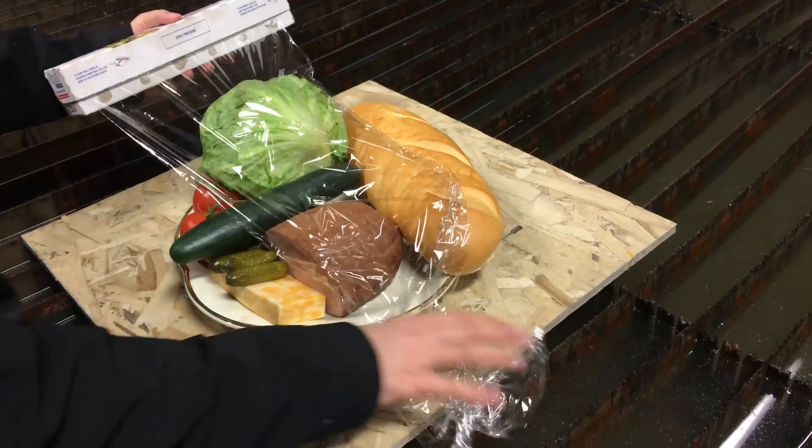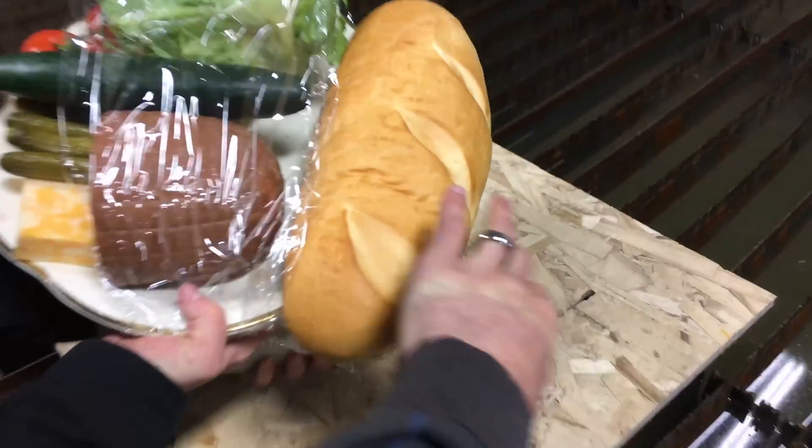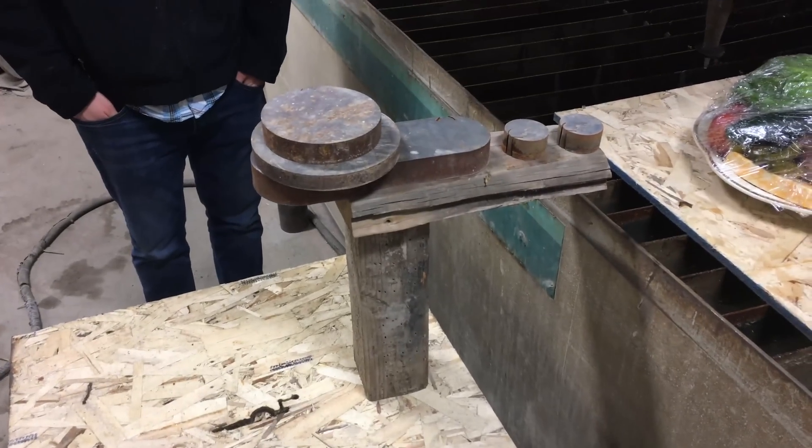And a full loaf of bread. And then we're gonna wrap it to seal the juices. Oh boy, hit some fire. We got it. So everything's wrapped up and it's gonna cut a bunch of slices. That's how you make a tripod.